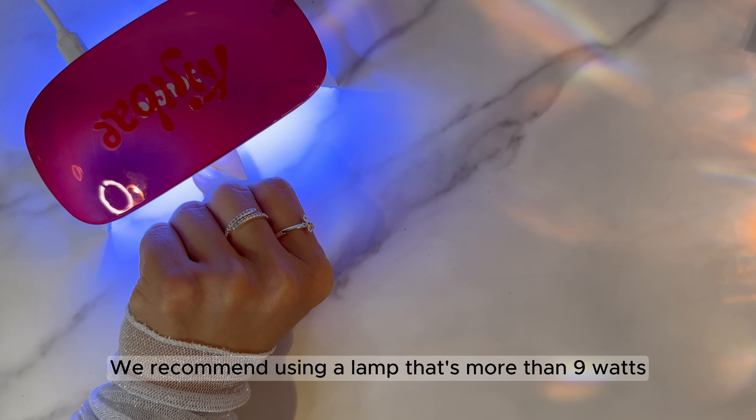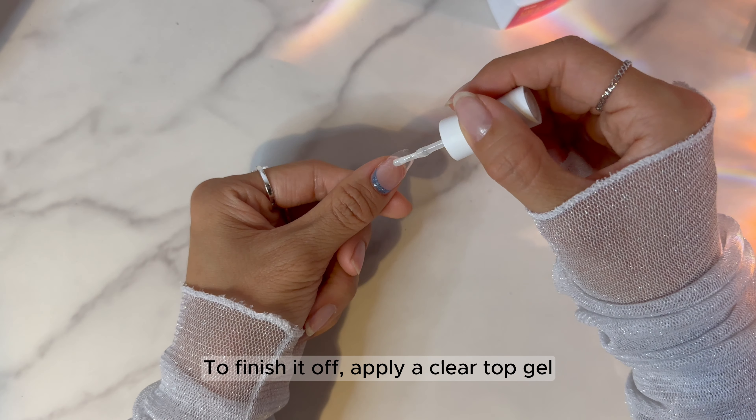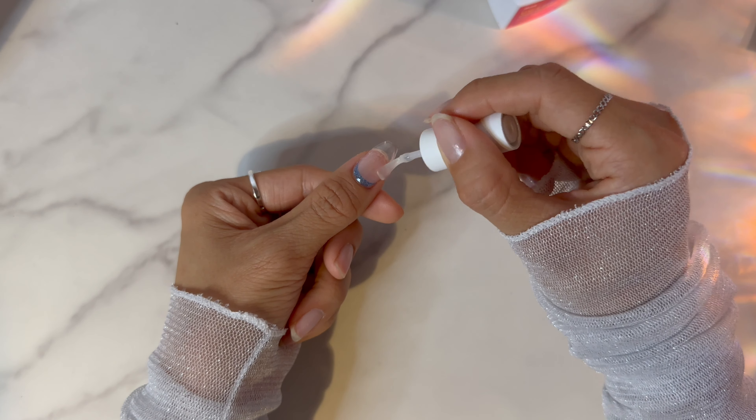Since you used a builder gel, the strip will still retain some stickiness. Wipe out the rest of gel on the strip with an alcohol pad. To finish it off, apply a clear top gel. Cure with a UV lamp for 60 seconds. Repeat the steps for all nails.